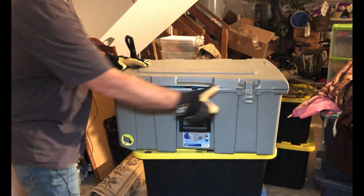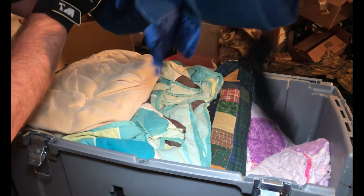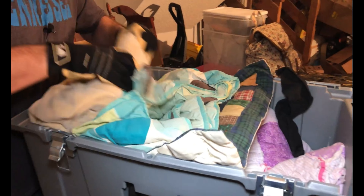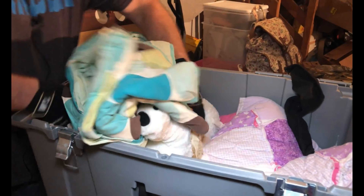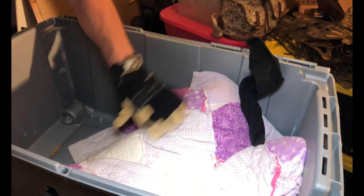We also know we got the guitar, so we're going to go through a couple totes. Let's start here and then we'll jump into the guitar. We've got blankets in this first tote. Let's see what all is actually in here. We got some of these teddy bears — cute little teddy bear. But short of a teddy bear, looks like that's all we got in this one.